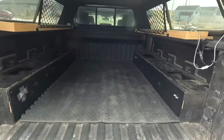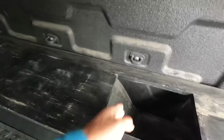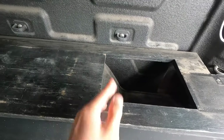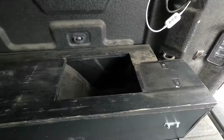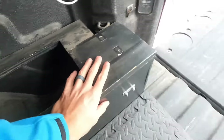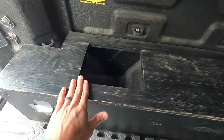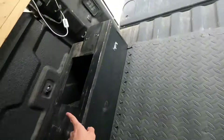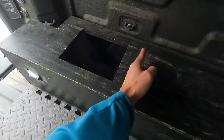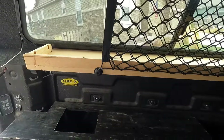I got everything cleared out of here and the first thing I'm going to tackle is shortening these cubbies. The wheel well ends right here so I think I'll just start by shortening this cubby right to the start of this opening, removing all of this so we have some extra room for our feet here. Do the same on this side. This cubby I actually put a little further forward so I'll probably just measure off of this one and make sure both sides are the same length.